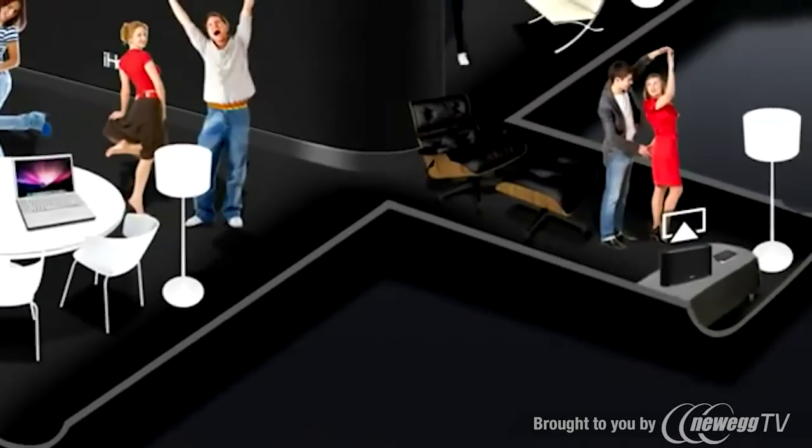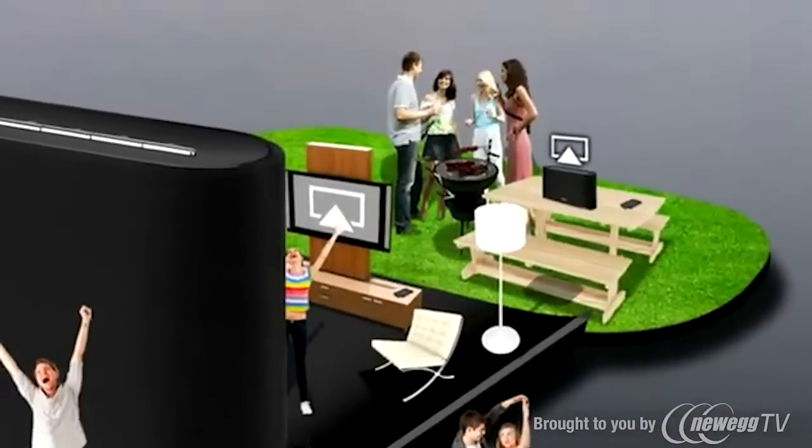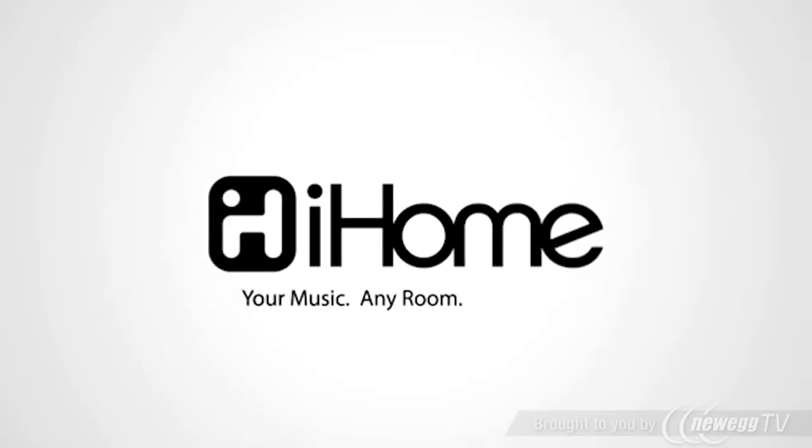Together with AirPlay, the iW2 lets you eliminate the wires and enjoy digital audio anywhere you have a Wi-Fi signal. The iW2 with AirPlay — your music, any room, wirelessly.